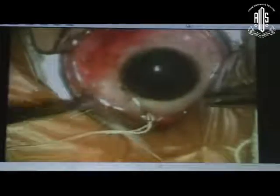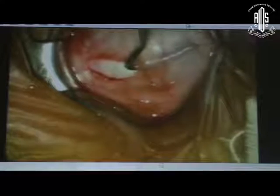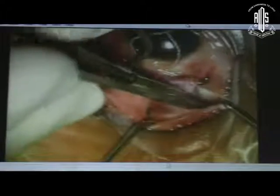Now coming to the medial rectus resection in the same eye — we shift to the opposite side. An anchoring suture is passed again. After making the fornix incision just like for the recession, we hook the medial rectus — first the Jameson's hook and then the Green's hook. The check ligaments and intramuscular septum are cut directly. We do not make blunt pushing movements; we prefer direct cuts so that we know what is the sheath and what is the check ligament, avoiding any bleeding.